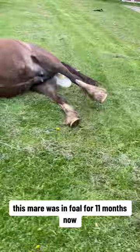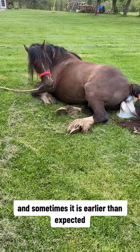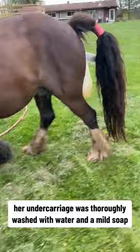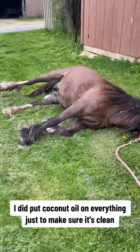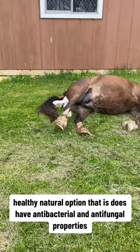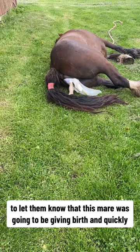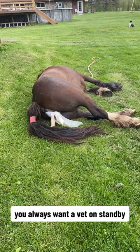This mare was in foal for 11 months, but she actually gave birth two weeks prior to her due date, so just be aware that they do sometimes give birth earlier than expected. Her undercarriage was thoroughly washed with water and a mild soap, rinsed, and then I put coconut oil on everything to make sure it's clean. Coconut oil is a very nice, healthy, natural option that has antibacterial and antifungal properties. We had already contacted multiple veterinarians to let them know the mare was going to give birth — you always want a vet on standby.